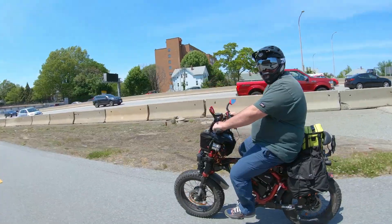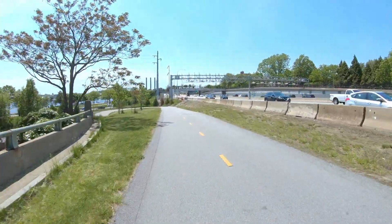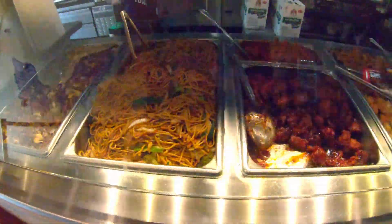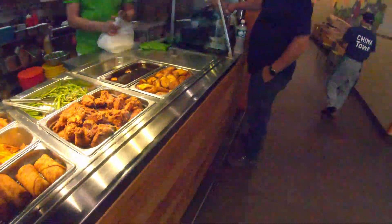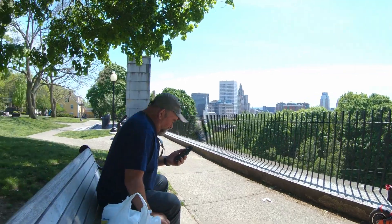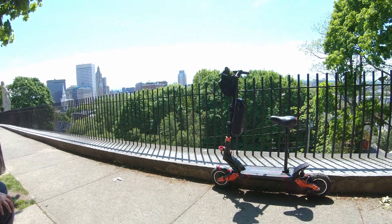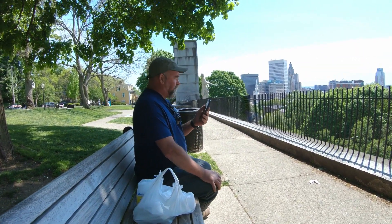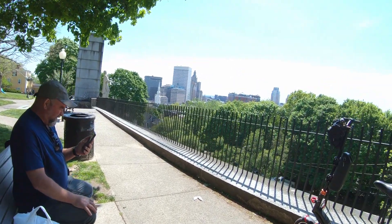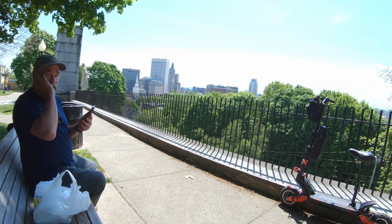Looks like Nick caught up to me. We stopped for some Chinese food. Me and Brian beat Nick and Ryan. George and I are at Prospect Park overlooking the city, eating some Chinese. We got one of the benches in the shade.